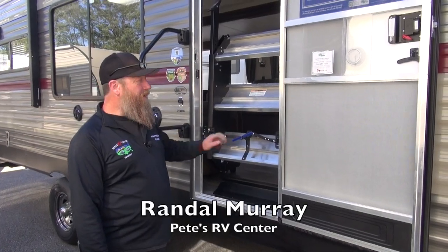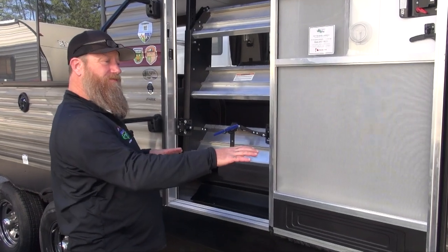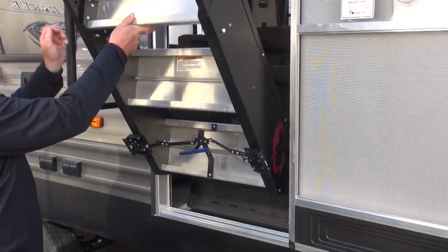On your new Cherokee Grey Wolf product you may see some steps like this. To operate these steps, once the camper is level left to right and front to back, go ahead and twist this and bring the steps to the ground.